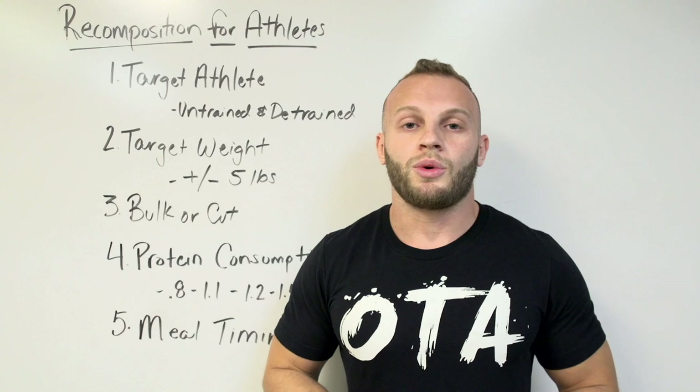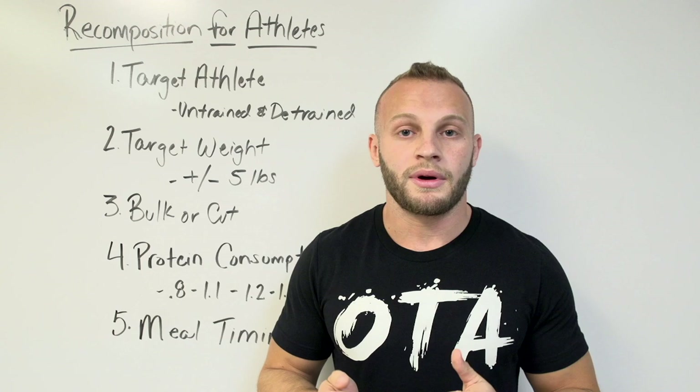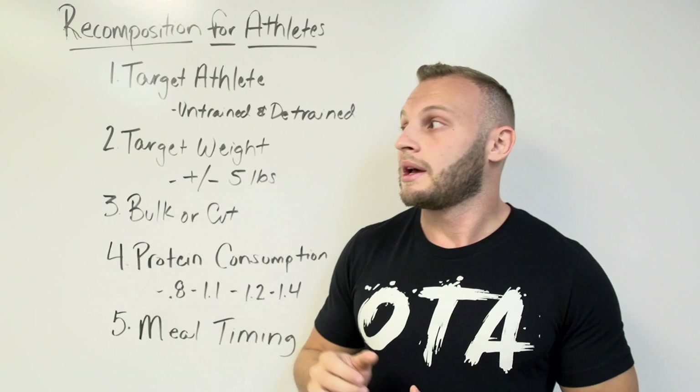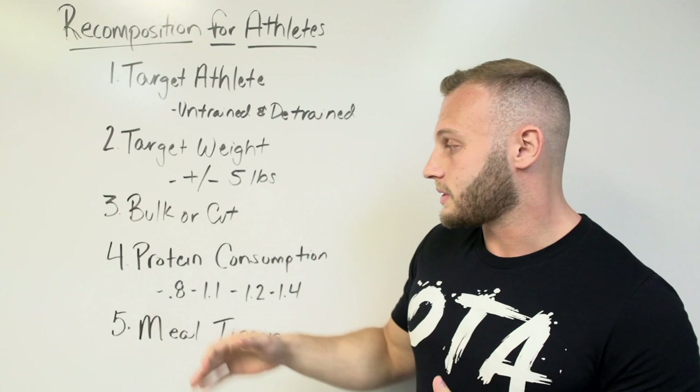There are a couple ways to do this. If you want a bulking recomp approach, you want a minor caloric surplus. We're tracking our calories from a previous video — we know our maintenance calories. For a bulk recomp, add 300 calories — a minor surplus. For a cutting recomp, lower your calories by 300, so you're in a 300-calorie deficit.